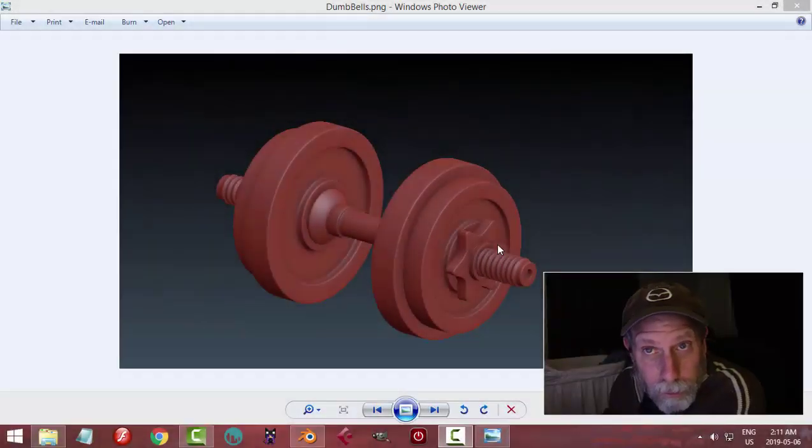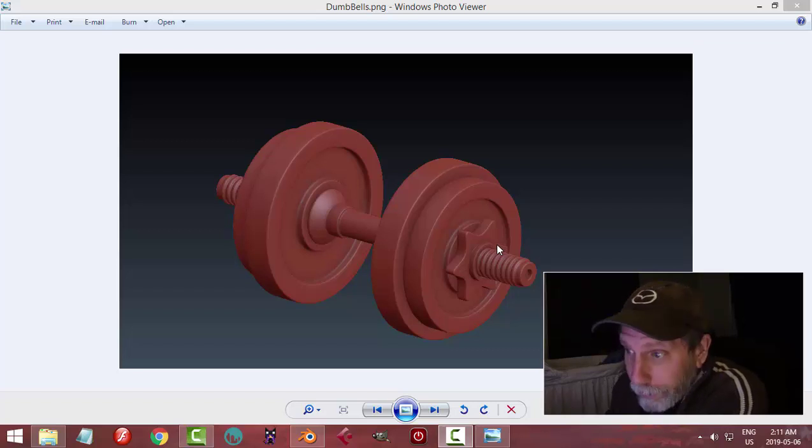With all these superheroes, Avengers, various Marvel characters, I think we've got to get in shape. So let's make some dumbbells.